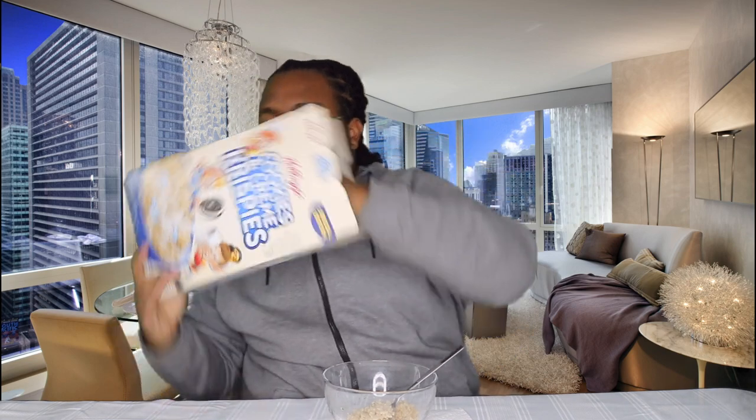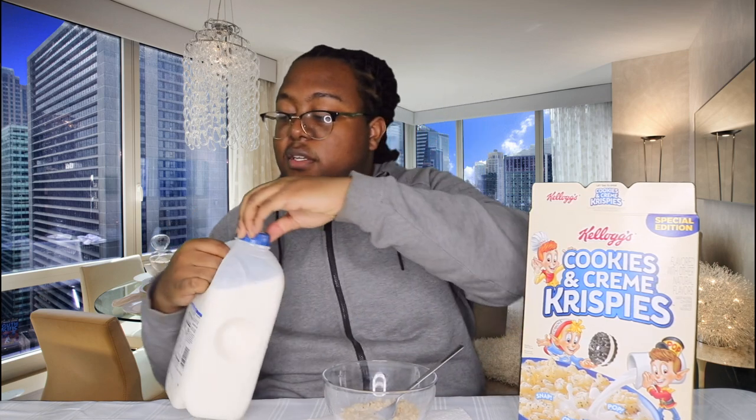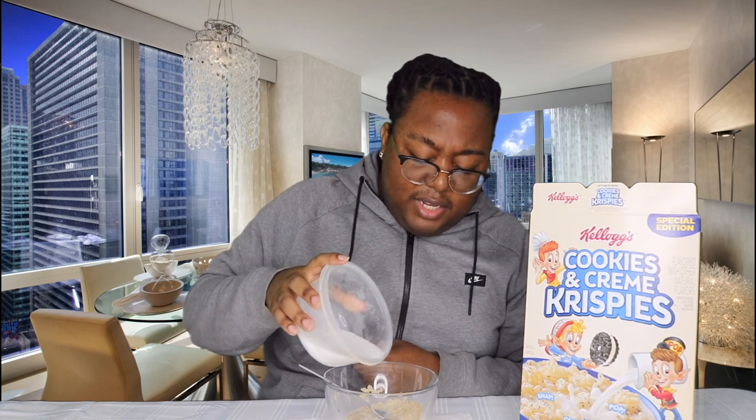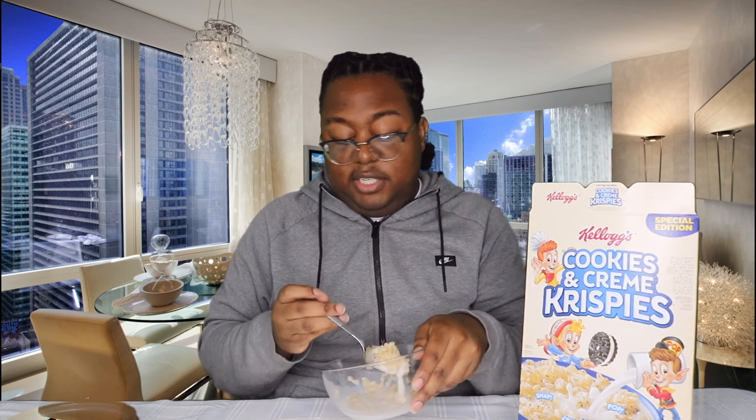All right, let's just hope these are good. I can keep these in frame because they don't have any green on it. So add the milk — I'm not going to add any sugar yet, I'm going to try it without it first. Let's taste it right now. Mmm. These actually don't taste that bad without sugar. It just tastes like regular rice krispies, though.